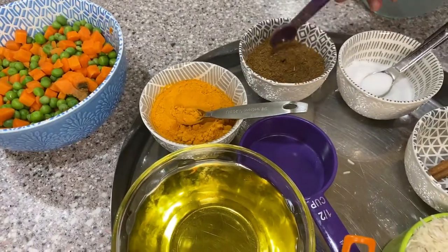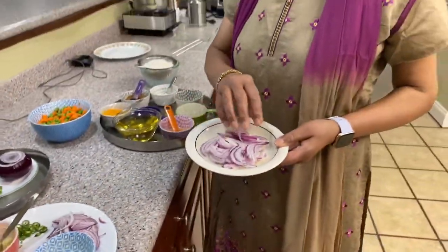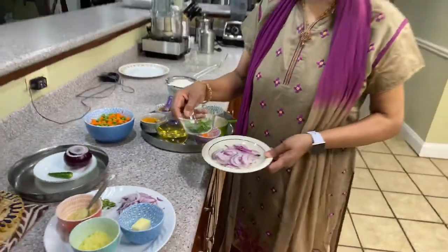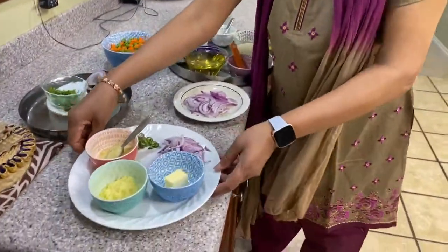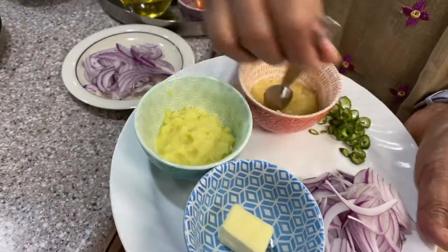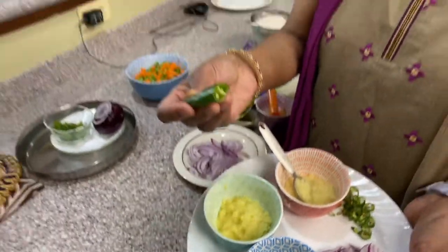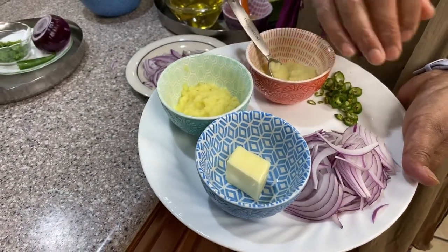I'll also use garam masala to give a little texture, and I'll show you both the spicy and the simple version. This onion I'm going to fry and use to decorate on top of the rice after we cook everything. We can also put some coriander leaves — I actually grew this in my garden. The cut onions are ready. Since this is the spicy version, I'm also going to add butter to fry the rice, one teaspoon of ginger garlic paste, half a green chili, and a small half onion.